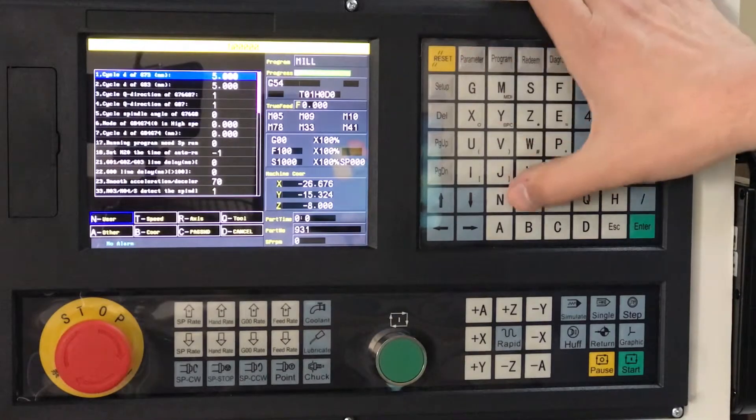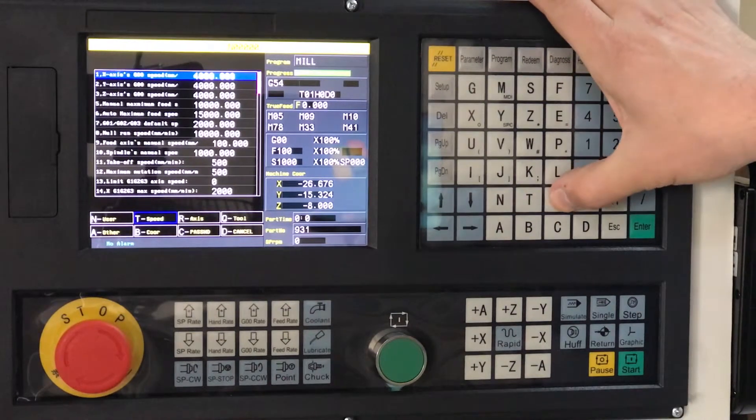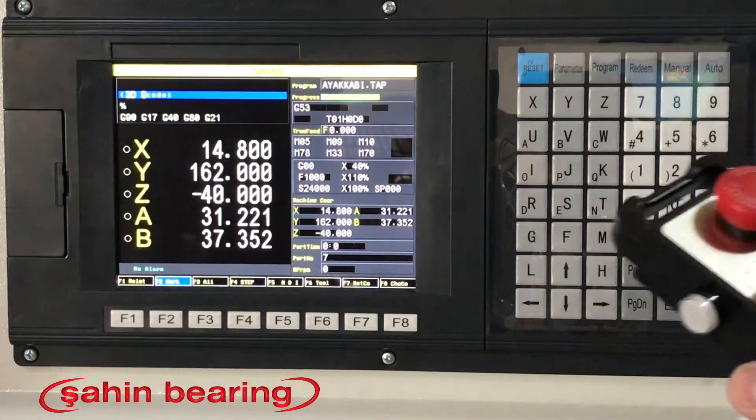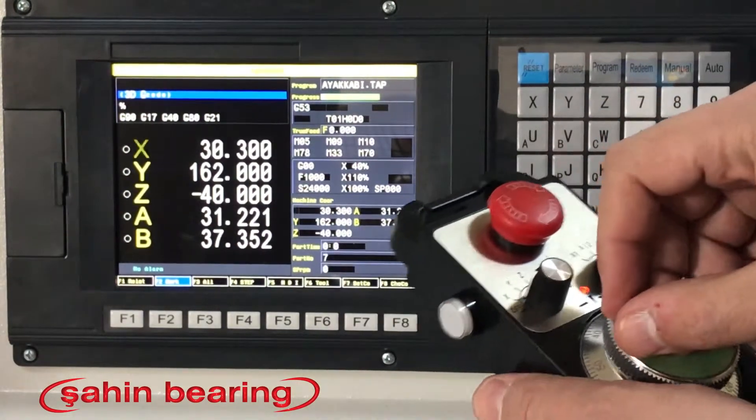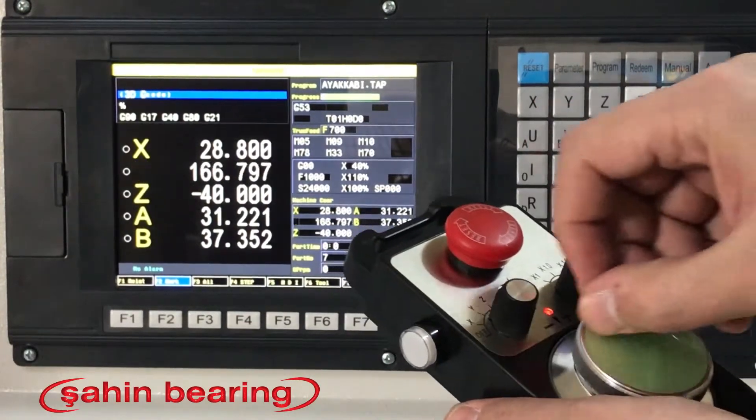CNC control unit for shock prices on Sahin bearing. Set prices starting from $800. The Sahin bearing sets 2, 3, 4 and 5 axis milling and lathe control units together with the handwheel, keyboard and signal cable.